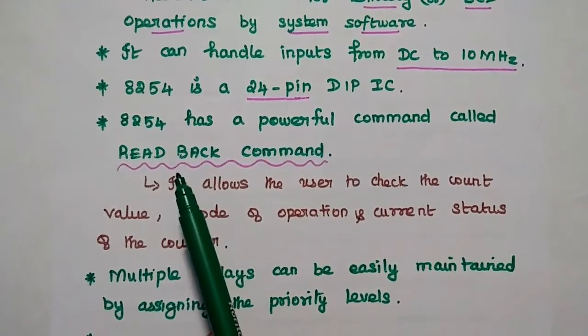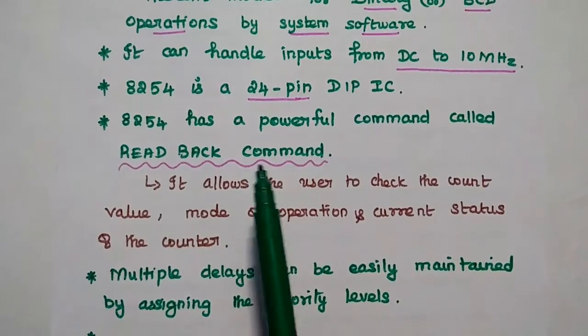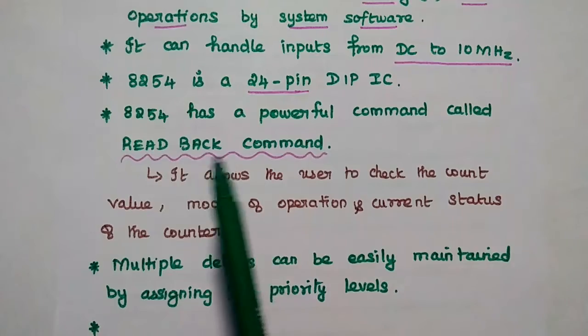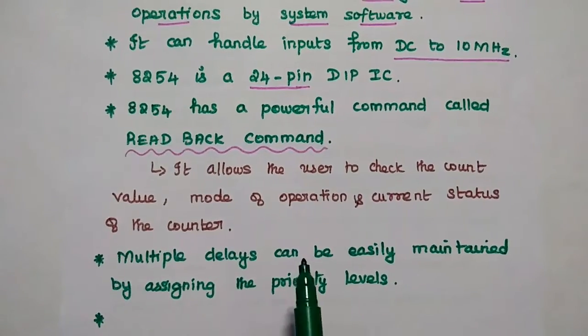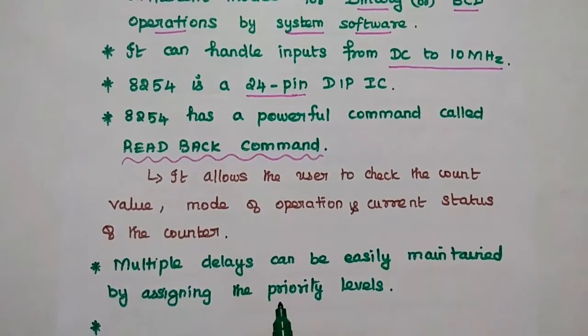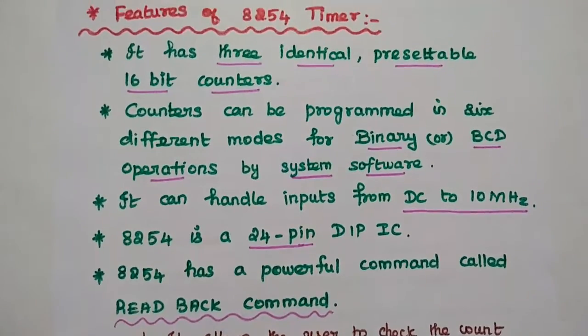The read back command is not available in 8253, which is an important advantage of 8254. Multiple delays can be easily maintained by assigning priority levels. These are the major features of the 8254 timer.